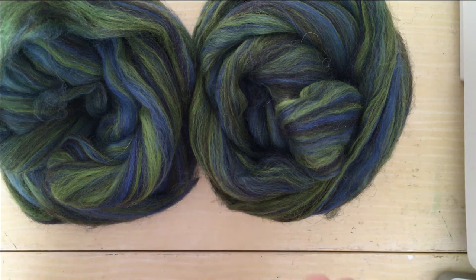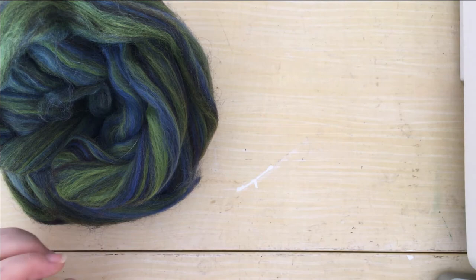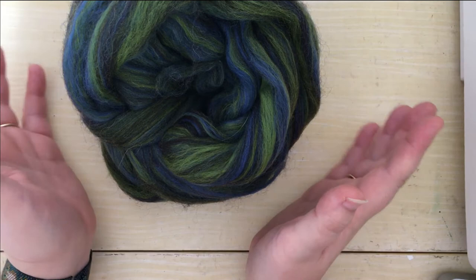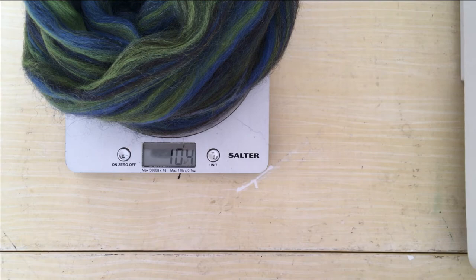I've gone ahead and split the fibre into halves roughly — one's about 105g, the other 102g, with just over 200 grams in the original bump. I'm going to work with 104 grams now. As you can see the fibre has a mixture of greens and blues in there which will blend together as I spin it. I'm going to split this up to prep three plies — dividing it into three equal portions of around 34–35 grams each.